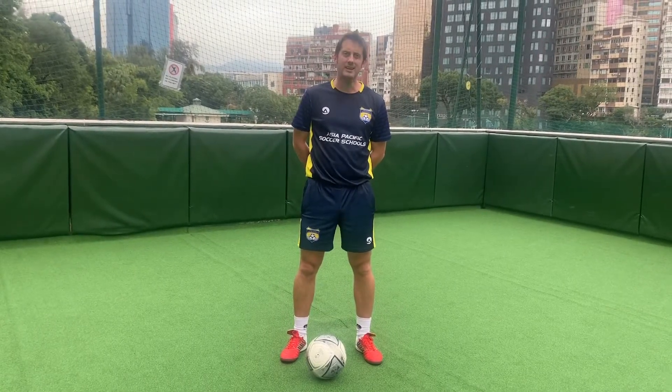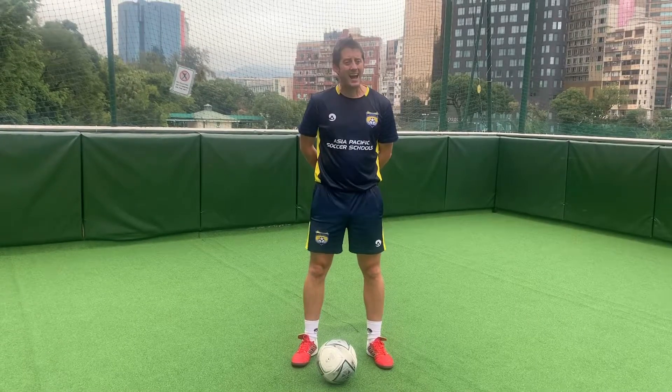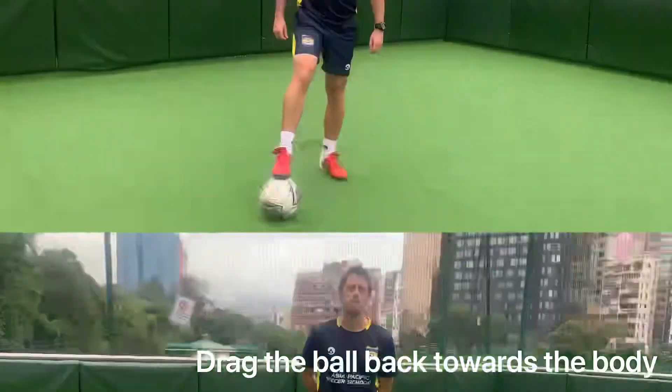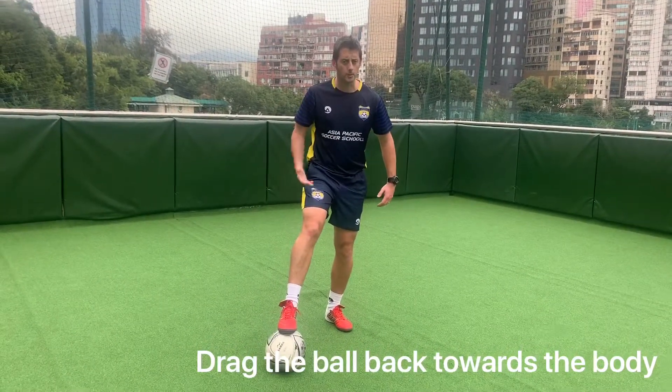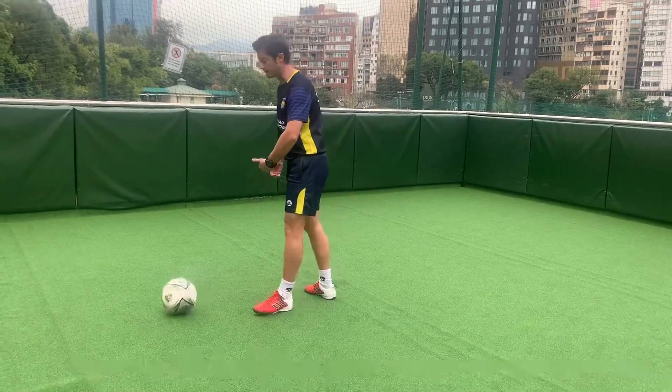It's using the bottom of the toe, and the inside of the foot, and it's using right and left foot. You have to have quick feet to reposition yourself again after every single turn. The sole of the toe starts on top of the ball. You do a little drag, pull back, open your hips, push out with the inside foot.